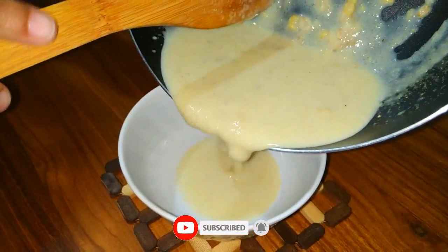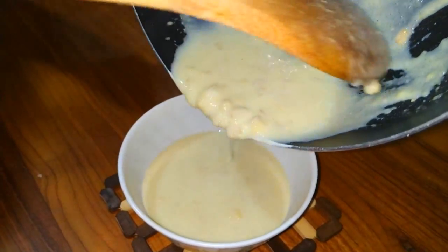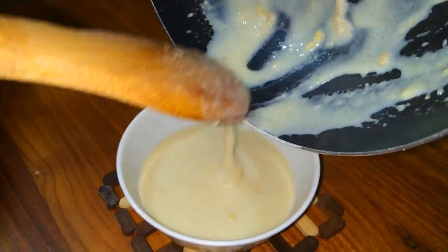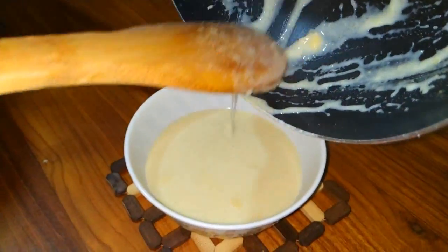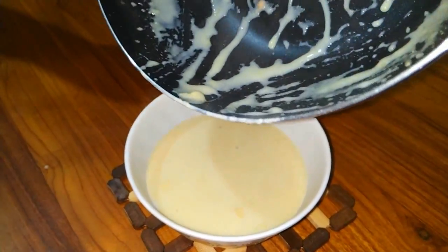Now we will add a little to the pan. Add a little more to the pan, then put it in the pan.